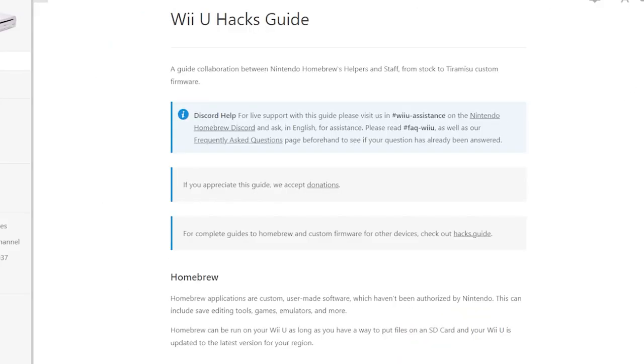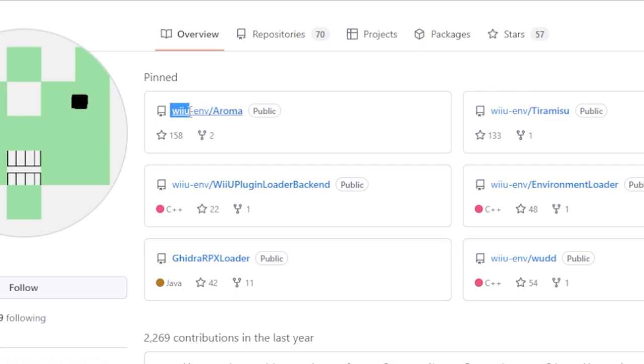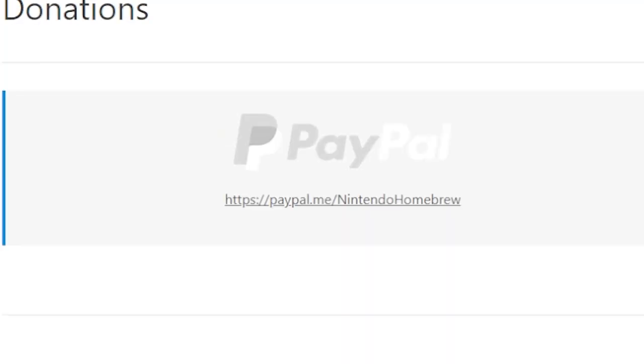I want to give thanks to the hardworking coders that make all of this possible. A lot of this is possible from MassGel and the staff at Nintendo Homebrew — from Nintendo Homebrew's Wii U Hacks dot guide, which is a written guide, to MassGel's work on Tiramisu and Aroma. None of this is possible without their hard work. Consider giving them a donation; links are in the video description. PencePC simply provides a service for people that don't want to or can't do it themselves, along with providing tips and troubleshooting advice.